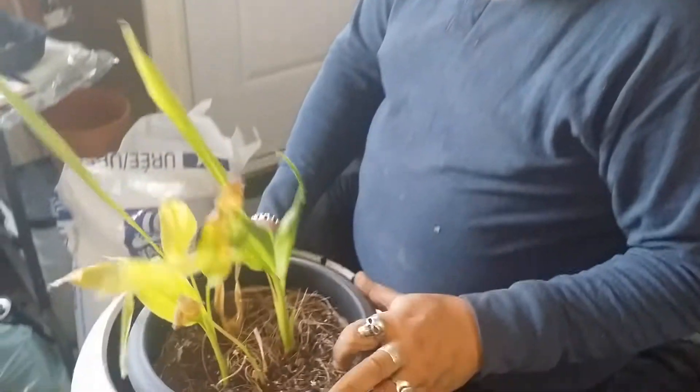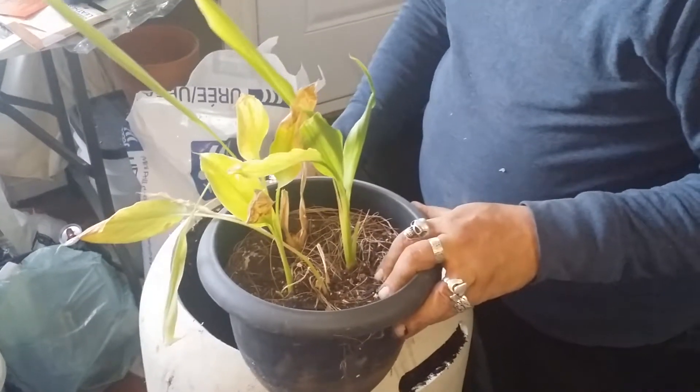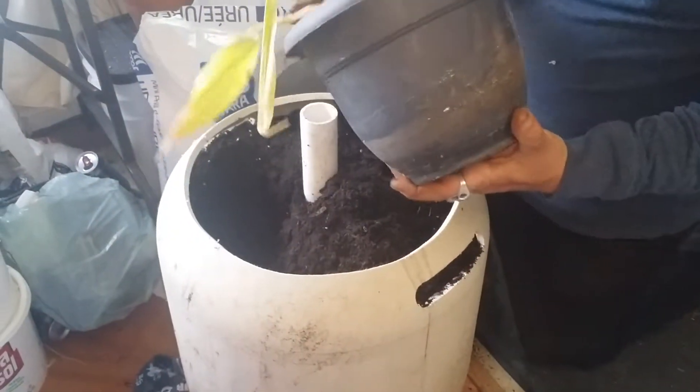Good evening YouTube. This is the turmeric that I started from root propagation last year, and I'm going to transplant that into this because I want to see how big I can get this stuff to grow.